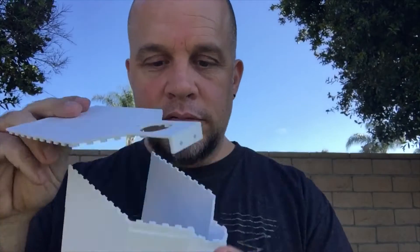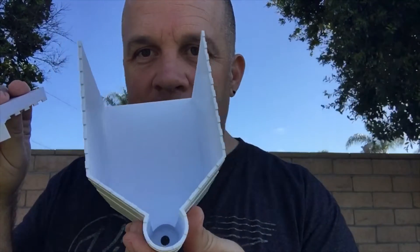Hey guys, Matt here at Home Farm Ideas. So last video you saw that I actually printed something that was really cool, and what I want to do now is actually put this thing together. It's an automatic fish feeder, so I'm just gonna put the box together for now.